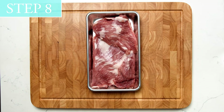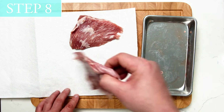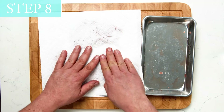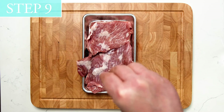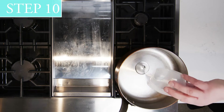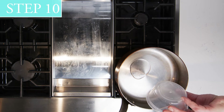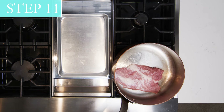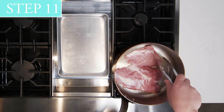Step 8: Pat pork dry with paper towel. Step 9: Season each piece of pork with kosher salt flakes. Step 10: Add canola oil to pan. Step 11: Heat pan over high flame and sear pork quickly in the hot sauté pan to brown.